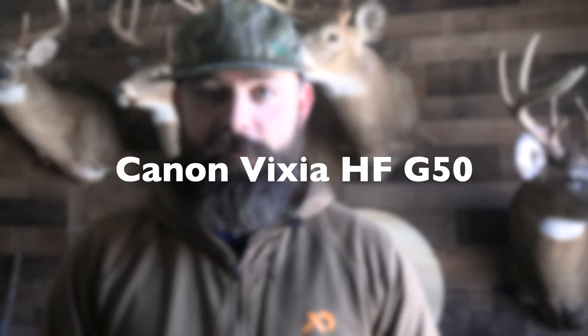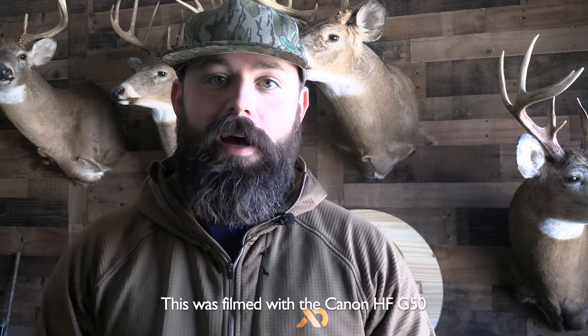What's going on guys, it is Josh here with Buckeye Bowhunter and today I got a pretty quick short video I want to make for you guys about my main camera setup, the Canon HF G50. I've had a bunch of people ask questions about what the footage looks like, so I just wanted to put a video out there compiling a bunch of footage to show you guys what you might expect out of this camera.